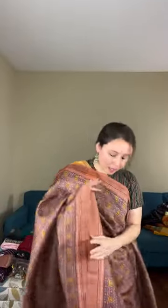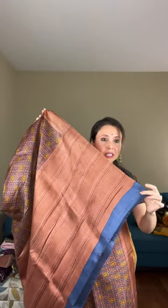This is an ajrak print on Murshidabad silk — a very unique beautiful one. The pallu base color is sulfur blue with an English brown color. Let me show the print up close. This is how the print looks on the body. It comes with a contrast blouse piece.